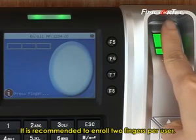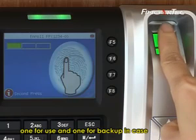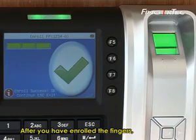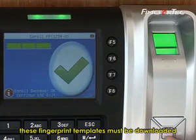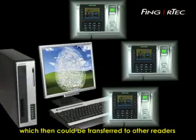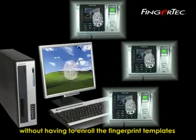It is recommended to enroll two fingers per user — one for use and one for backup in case something happens to one of the fingers. After you have enrolled the fingers, these fingerprint templates must be downloaded into the software, which then could be transferred to other readers without having to enroll the fingerprint templates again.